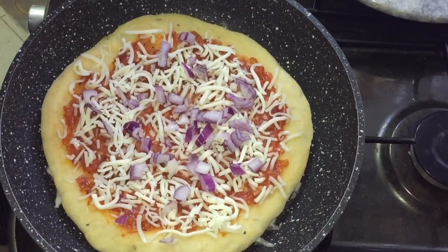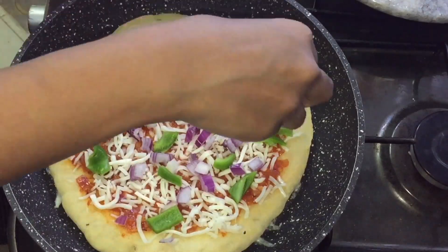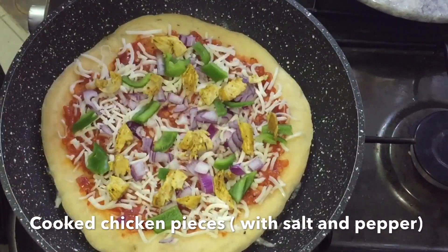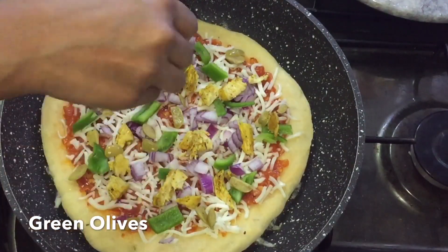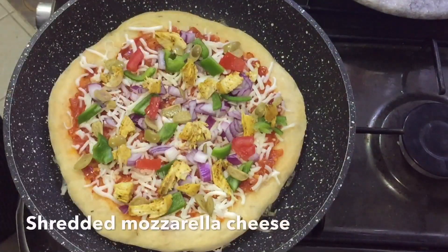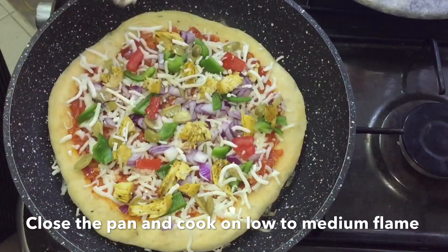I am going to cut the green caps. I am going to cut the chicken with flesh. I am going to cut the green olives — this is optional. We will add more toppings, cutting on low to medium flame.